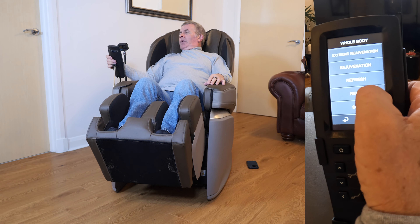It's just testing my back shape at the moment — detecting where my neck is. Then digging in, and tapping now.